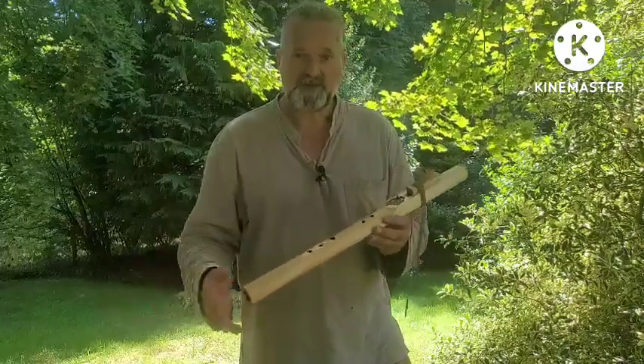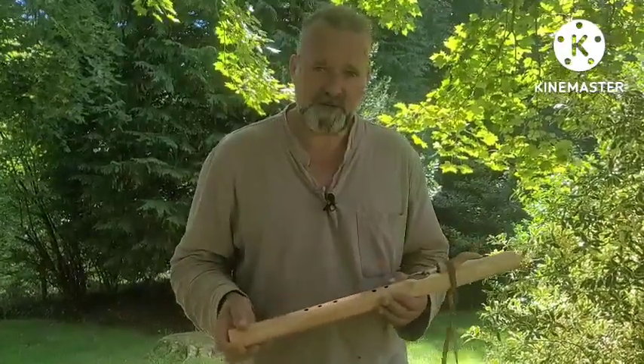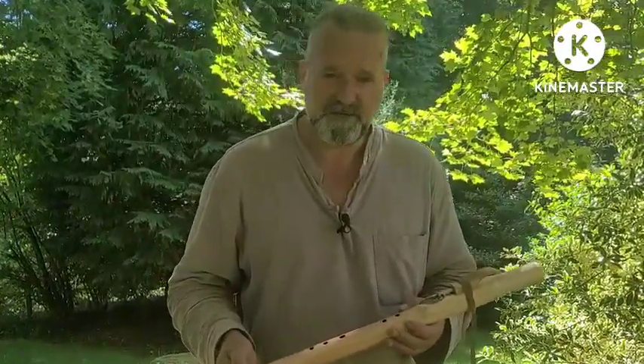I hope this video is helping you to make a more informed choice about which is the right flute for you. Buying online is always very difficult, I do realise, and that's why we make these little videos. Thanks for watching, I'm Crow. Bye for now.